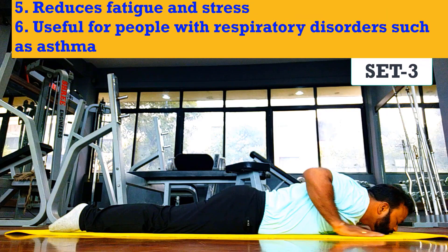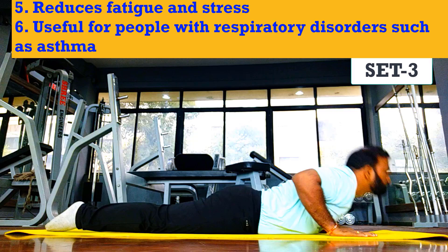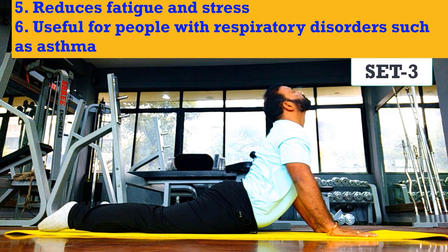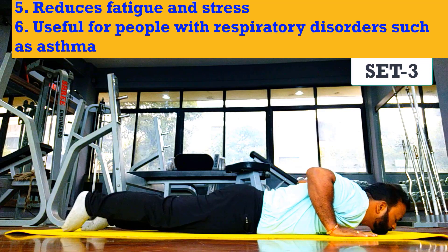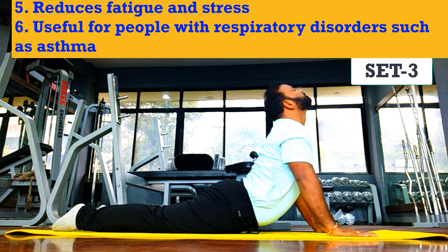Some precautions we need to take care of while doing Bhujangasana: the basic thing is don't stretch yourself too much. Make sure you perform this asana four or five hours after having your meal - this will ensure that you are not uncomfortable. While lying on your stomach, ensure that you have done some basic warm-up stretching before this workout.